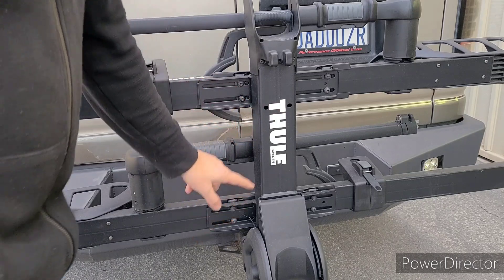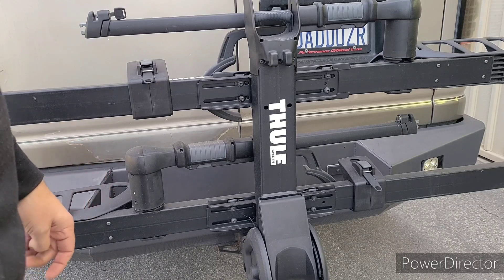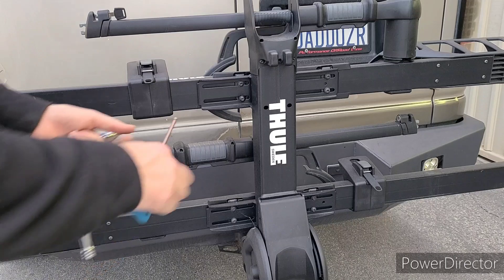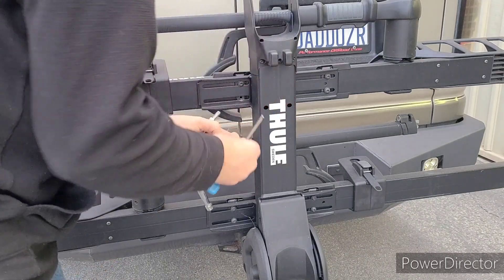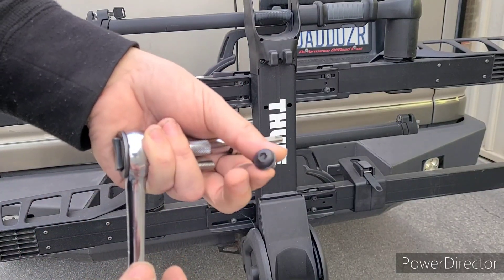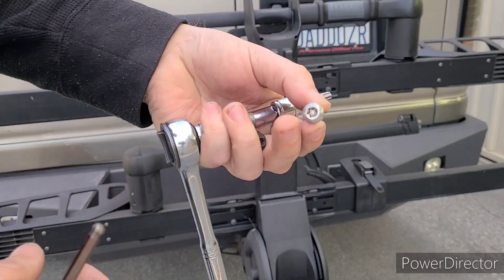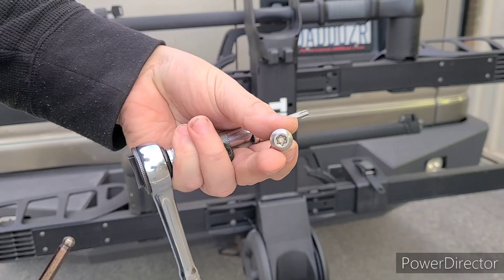They are simple Allen head bolts — anybody can come up and take your bike, whether it's locked or not. So our kit simply aims to replace these bolts. We've already got one of them out here, so I'm going to screw it in. It replaces the standard Allen head bolt that everybody carries a tool for, with a security bolt that is not defeatable by any stretch.